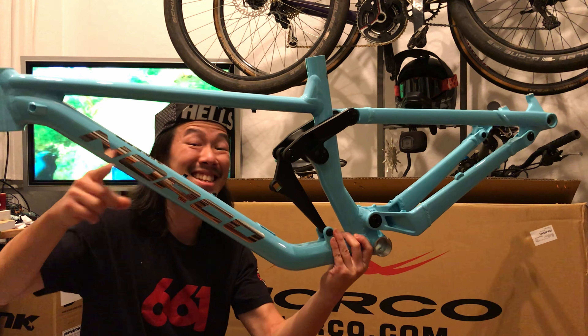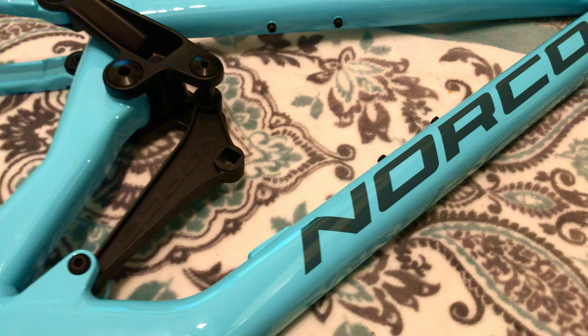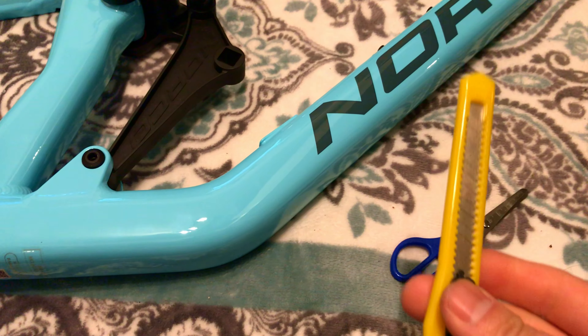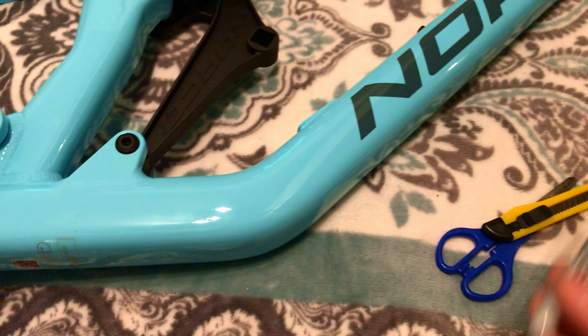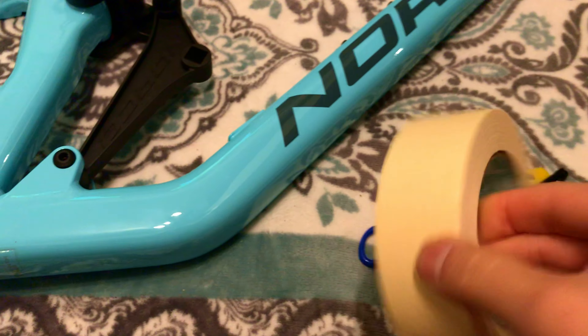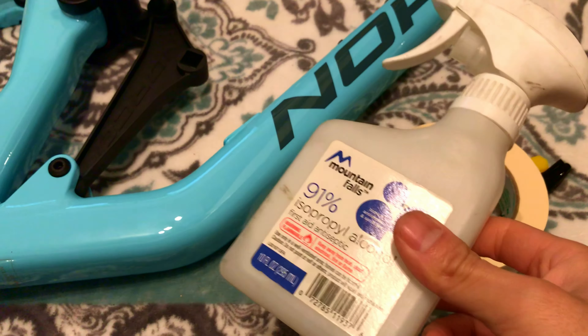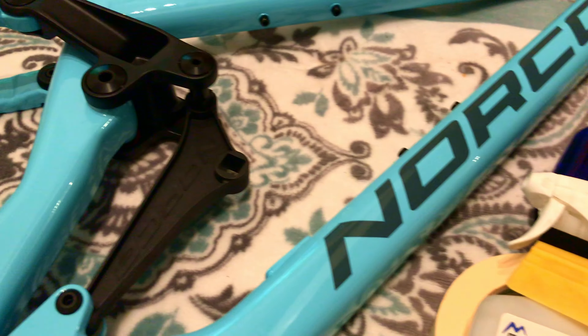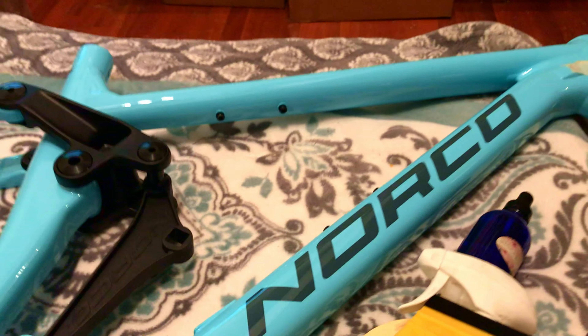Alrighty guys, so things you're gonna need: scissors, knife, sharpie, masking tape, alcohol, water. You might or might not want a squeegee, a paper towel or rag — make sure it's clean — and of course vinyl.